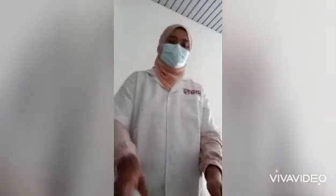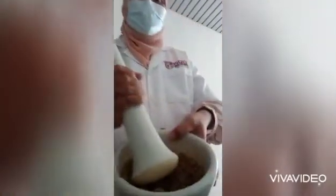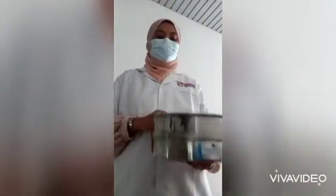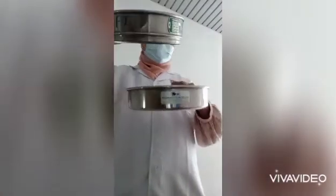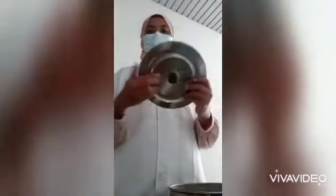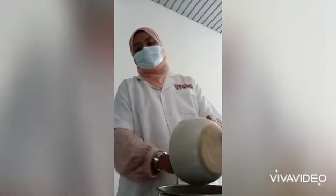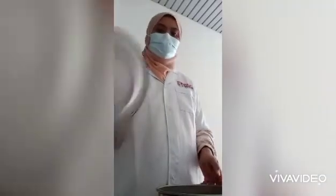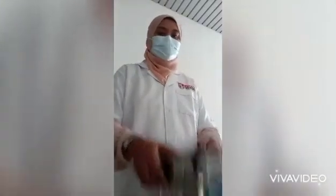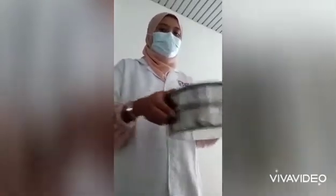By using mortar and pestle, crush and grind the soil until it turns to fine texture. Then take a sieve of size two millimeters like this, that has a collector at the bottom and also a cover. Place your soil inside this sieve and sieve your soil — shake, shake, shake.